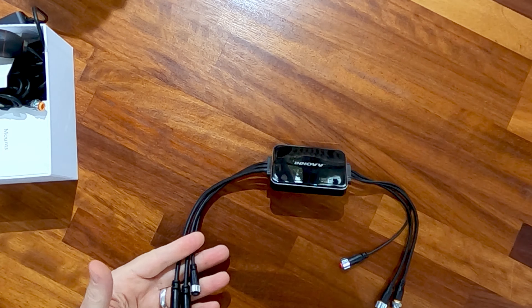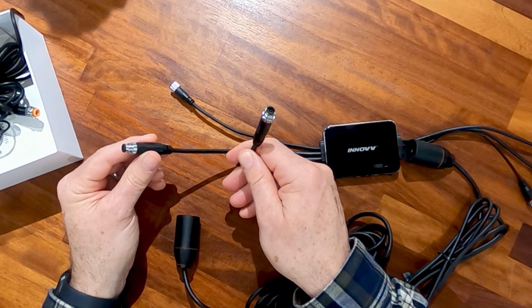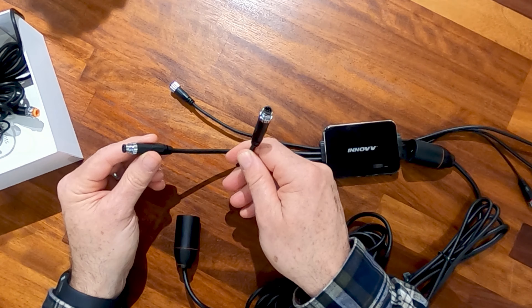Looking at the camera connections, both main camera connectors out of the DVR are male, meaning either camera can connect to either port. From the instructions, the middle wire appears to be the front camera. If you accidentally connect them the wrong way round, the files will be labelled with the wrong suffix, but you can simply unscrew and swap them over. So that covers the cameras and camera mounts.